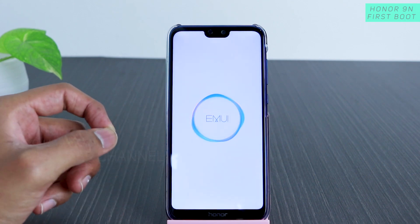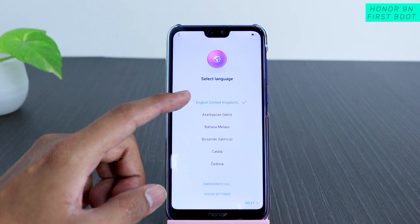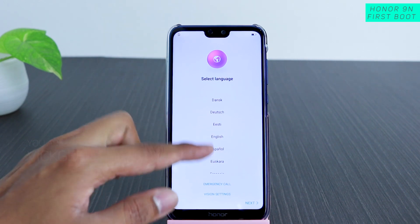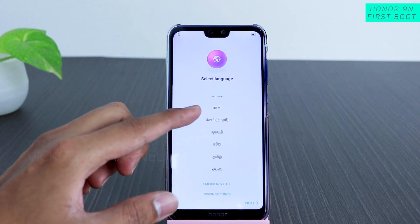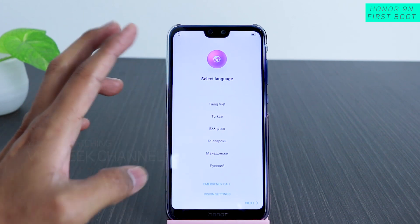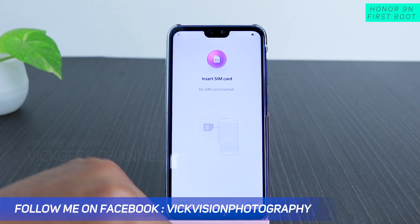Powering on for the first time takes around 10 seconds to get to this step. Once we are here, you need to select the language. There's English (United Kingdom) and general English, probably the US version. If you want, you can select your own language from all the options here. For this video I'll choose English — let's tap on Next.